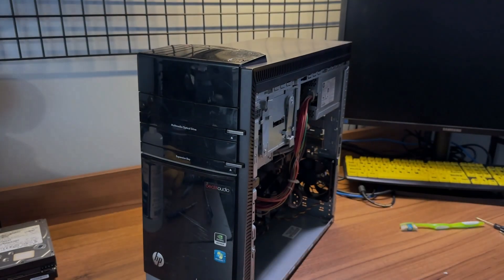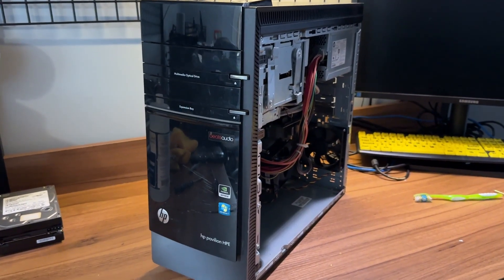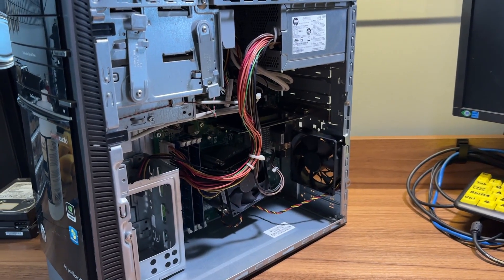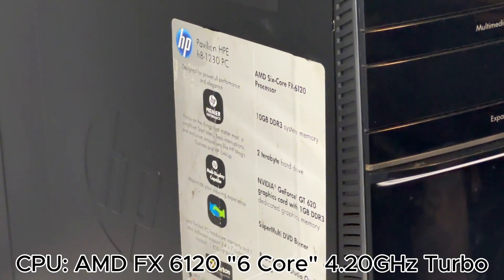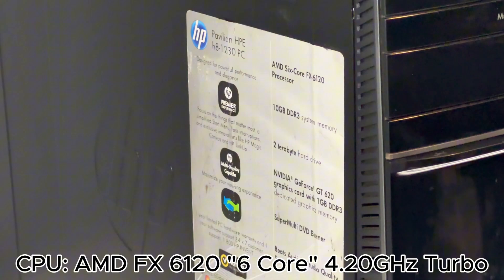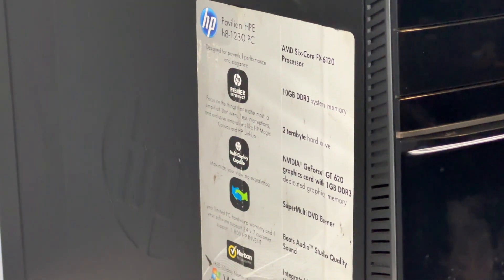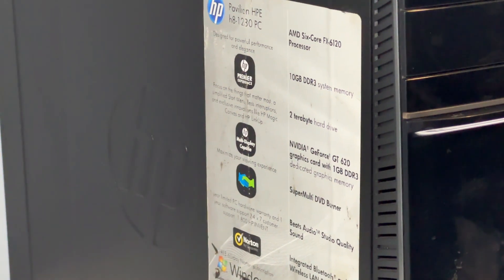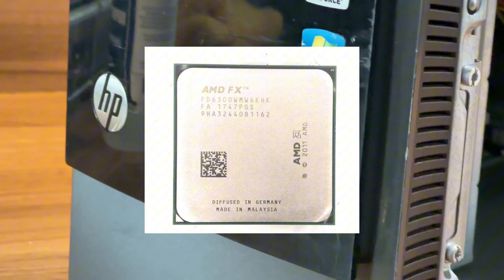Now that I got this office computer all cleaned up, let's go ahead and talk about the specs for this system. I'm sure you've gotten a glimpse at what the specs were throughout the montages. For the CPU, we got an AMD FX6120, which is a quote-unquote 6-core, 6-thread processor. It's a whole thing on why they're not actually 6 cores. I believe this is a slightly downclocked version of the FX6300 and is for OEMs only.